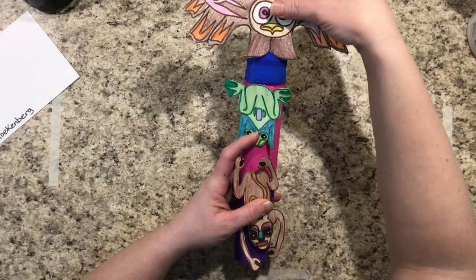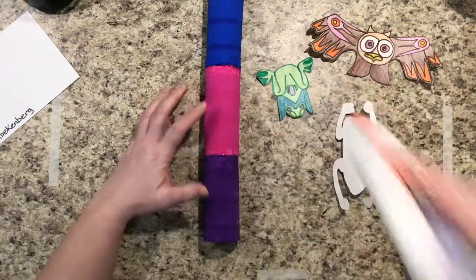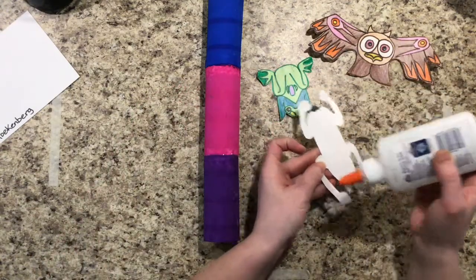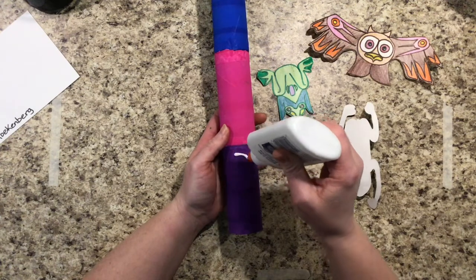What we're going to be doing is using Elmer's glue. Remember to untwist the top, and give it one, two, three shakes upside down. We're not going to put the glue on the animal — we're going to actually put it on the totem pole itself. Simply give it a little zigzag.